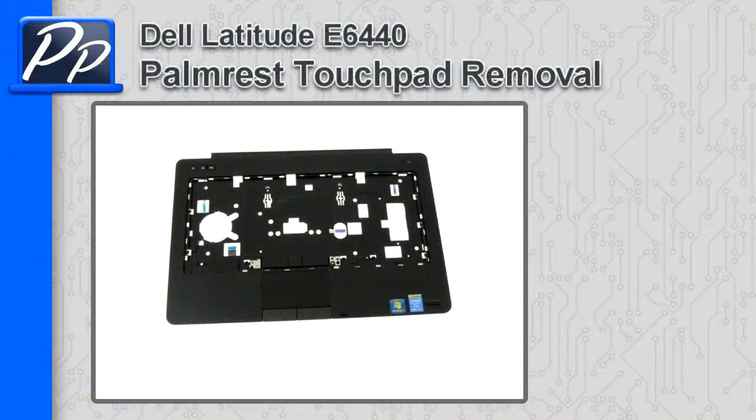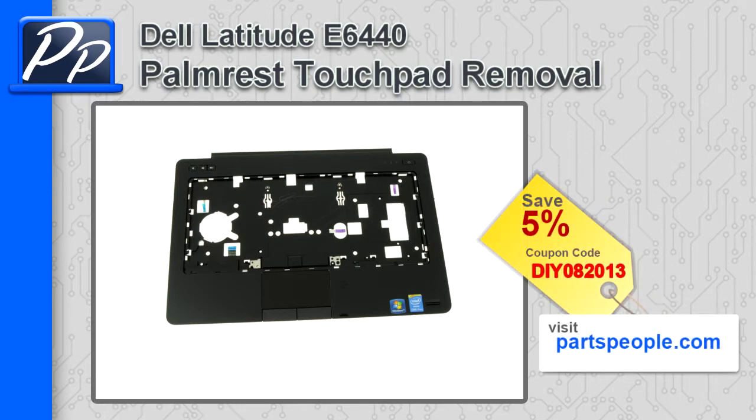Hey guys, it's Roscoe from Parts People. In this video I'm going to show you how to remove the palm rest touchpad on a Latitude E6440. If you're looking for parts for this laptop, go to our website and use this 5% discount coupon.